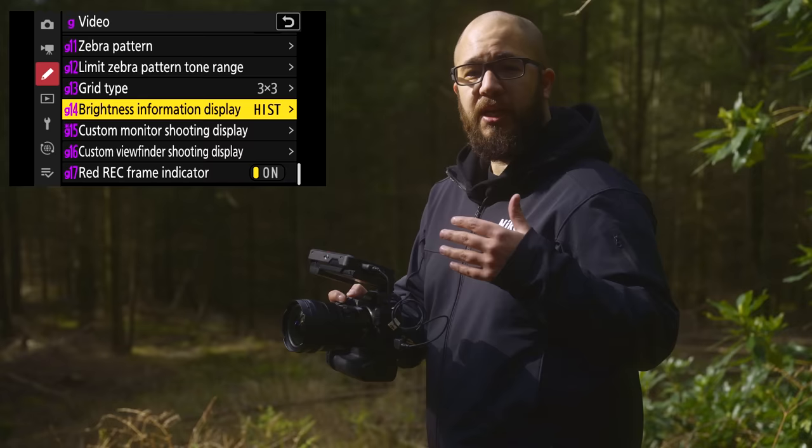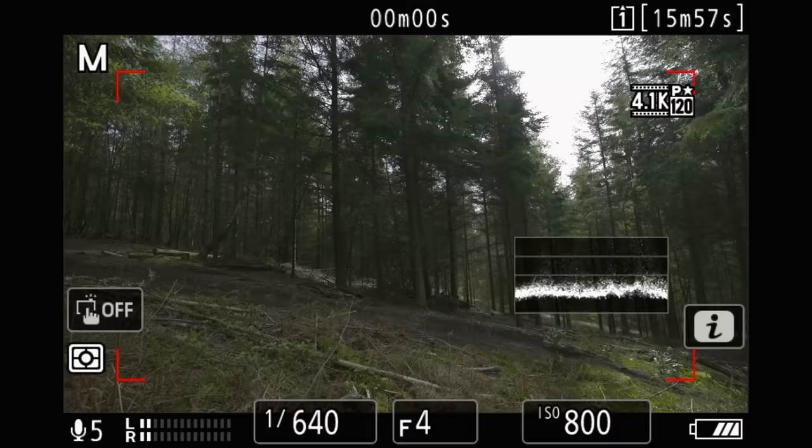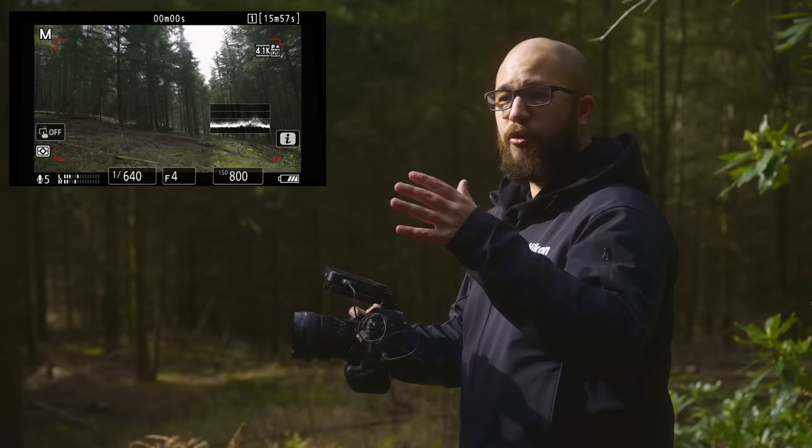Something really easy to demonstrate is the new waveforms. This is a great way to monitor your exposure and brightness when shooting video. As I pan the camera to the right, we can see the highlight area in the shot comes up as a standout point in the waveform, and as I pan back we can see it return to the shadow point. The really cool thing about waveforms is they show you exactly where your highlights are in your frame — not just a simple overexposure or underexposure indicator.